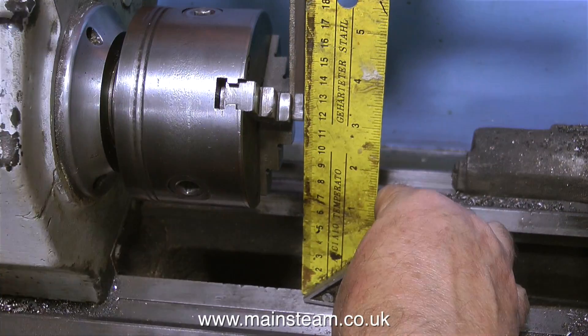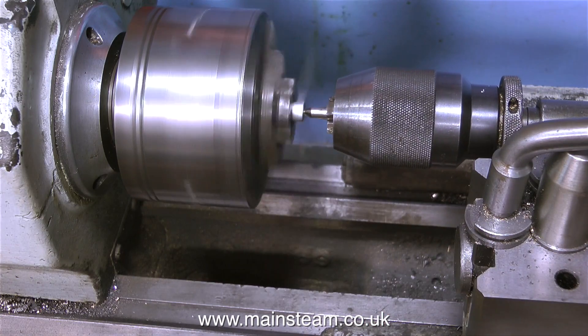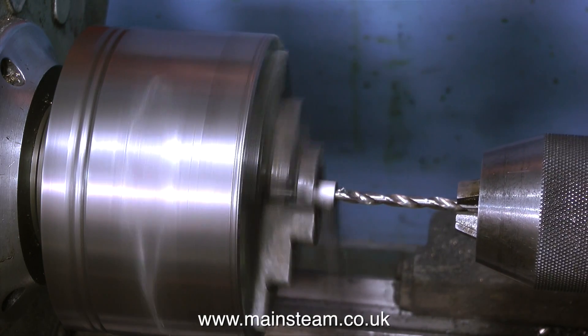It's now time to repeat the process on the other casting. As you can see, I level it up with the square and here we go with the normal procedure yet again.